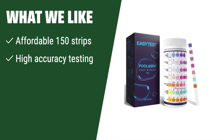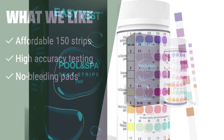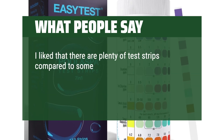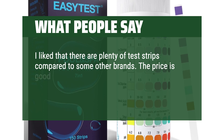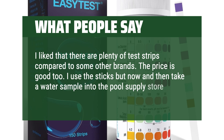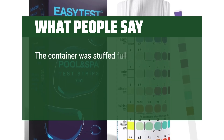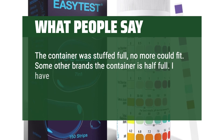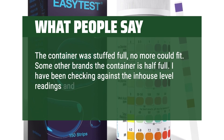What we like: If you are looking for a cost-effective option with high accuracy, this is the one for you. With 150 test strips, high-quality fiber paper, and no bleeding pads, this kit offers precise results and value for money. What people say: I like that there are plenty of test strips compared to some other brands. The price is good too. I use the sticks but now and then take a water sample into the pool supply store. The container was stuffed full — no more could fit. Some other brands the container is half full. I have been checking against the in-house level readings and it seems pretty good.